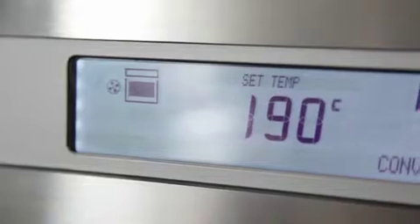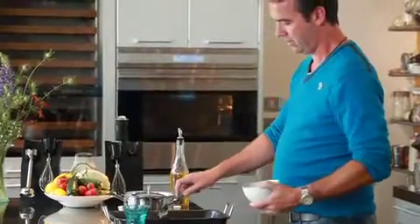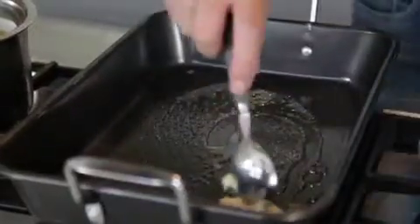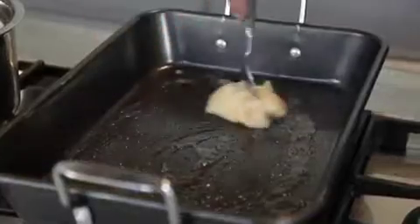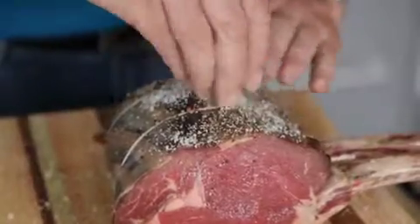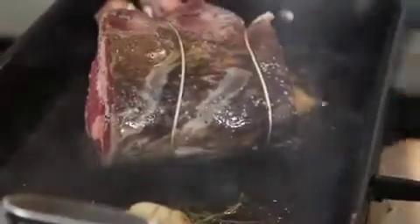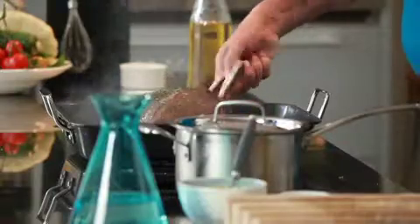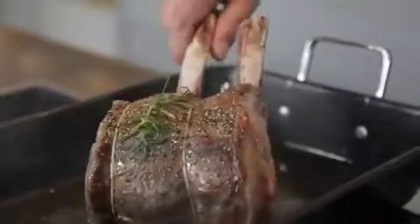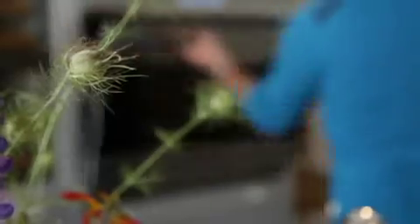Family roast rib of beef with fantastic crispy roast potatoes. First thing you need to do is heat your oven at 190 degrees. Get your roasting pan, put it on the stovetop, add your goose fat, your garlic, and your rosemary. Get your rib of beef, put lots of salt and pepper on top, put it into the heat, and brown it all the way around — top, bottom, and sides. Place in the oven for an hour and